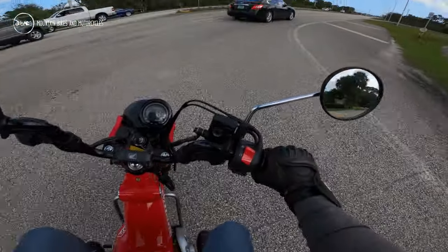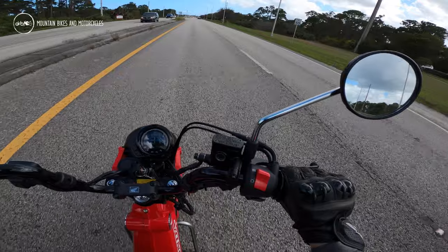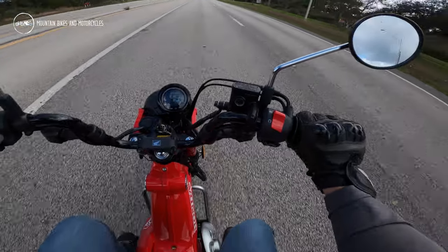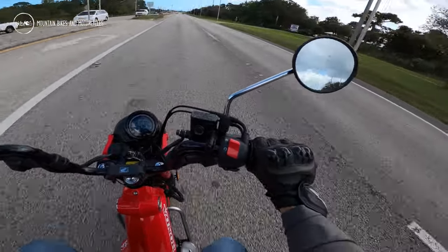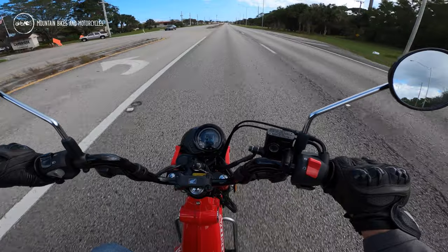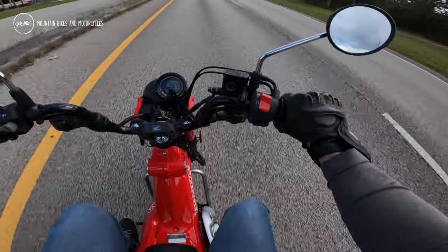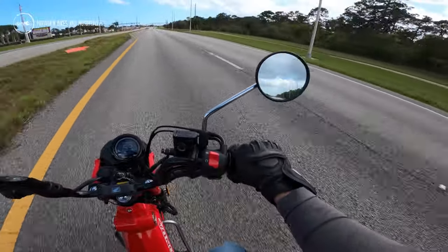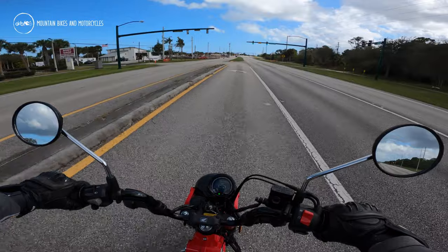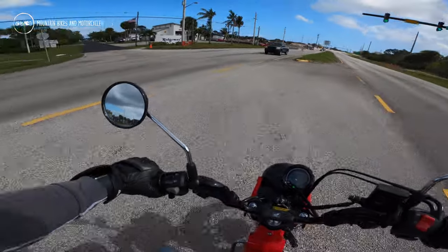I'm only 150 pounds, so this thing goes pretty well — not horrible considering what it is. This is wide open right now. I'm not trying to be aerodynamic, sitting upright, pushing a lot of wind going this way, and I'm only doing 50-53 mph. You can only expect so much out of a 125, though.